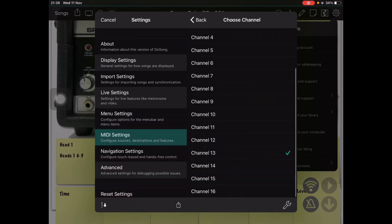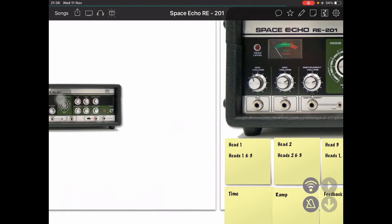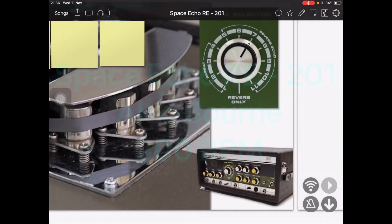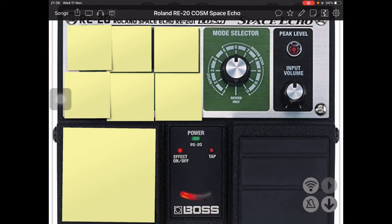What happens is when you change pages, this thing is sending out on channel 13 to my Helix a CC 64 and it's ramping up slowly — so it's basically sending out one CC every few seconds, I think it's one every two seconds or something like that, instead of a constant stream. I think it's quite nice because it slowly ramps up.